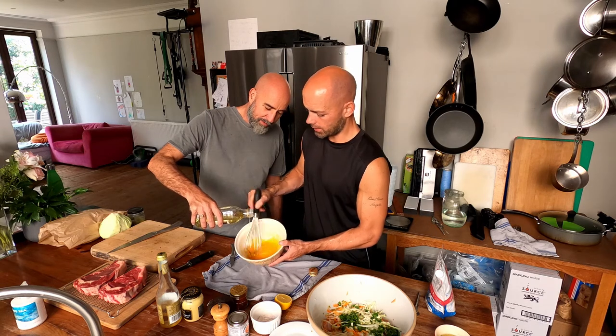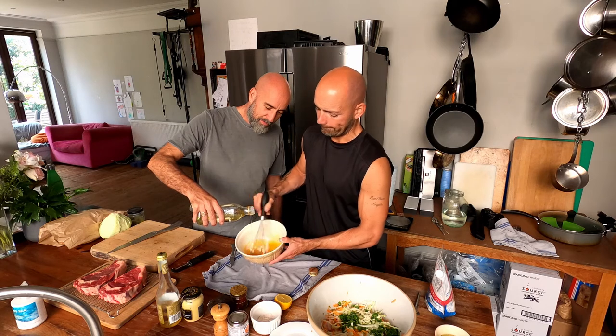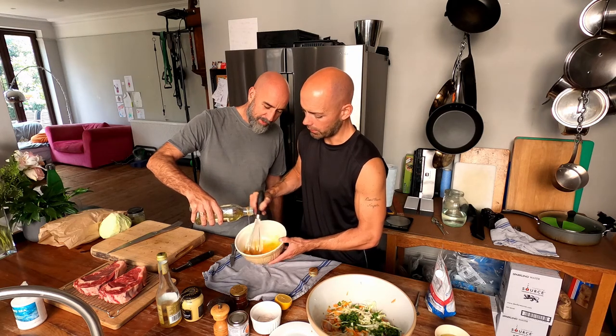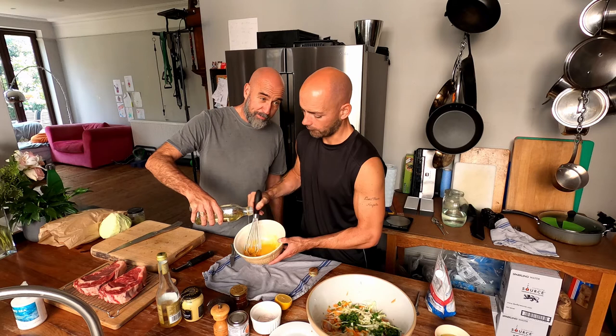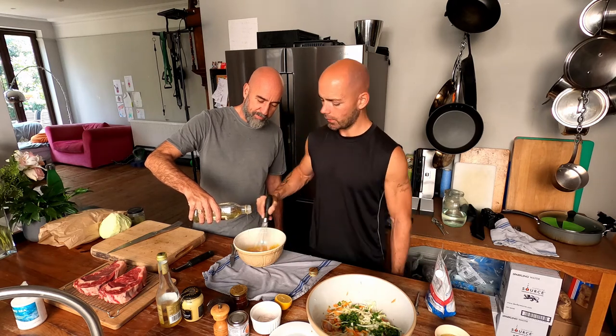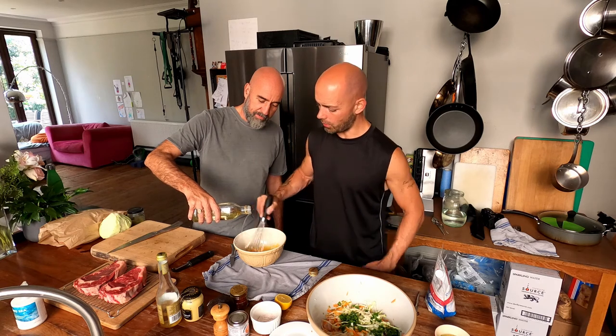I'm going to tilt this so people can see. This is good. This is why we need to evolve to have three arms — because if I could hold the bowl and the whisk and the oil, I could do this more easily. Or you can learn to stir with your feet. But the reason I put this wet tea towel under the bowl is so I can put the bowl down and use one hand and it's not slipping and sliding around.